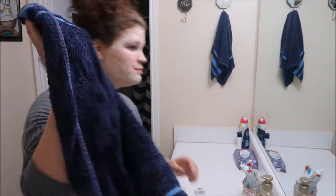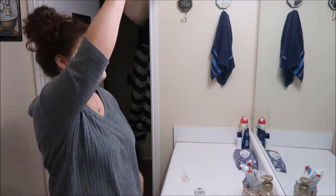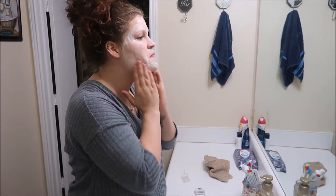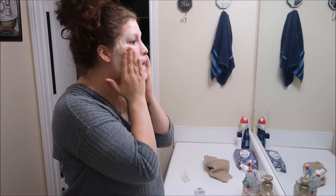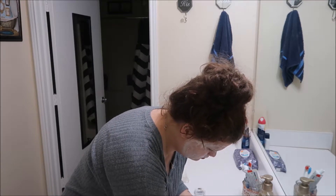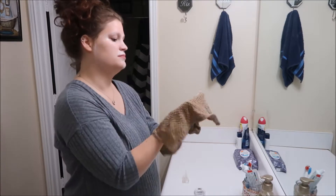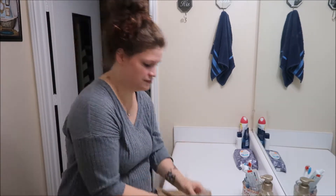And then I'm going to rinse this off my face. It is kind of hard to get off, but I just rub it in to get the scrub effect — I scrub it in and it makes my skin so smooth. It was so smooth after this mask. Then I'm just going to get it off. I was getting a little annoyed with it, so I just got a rag and got it off.